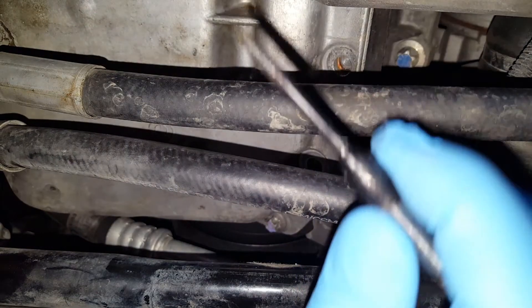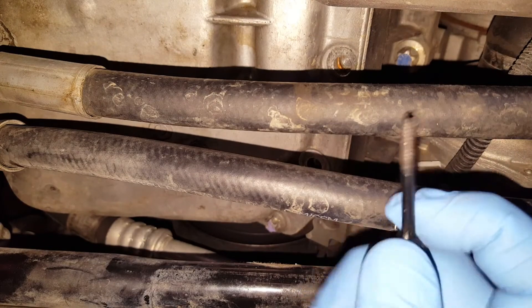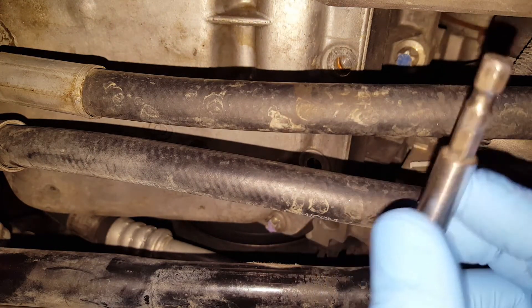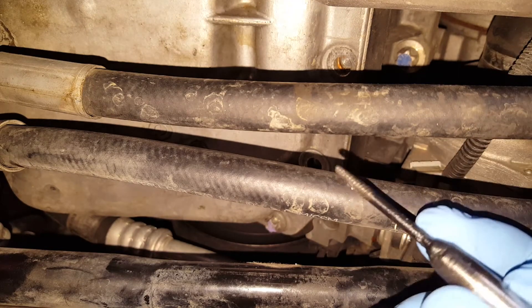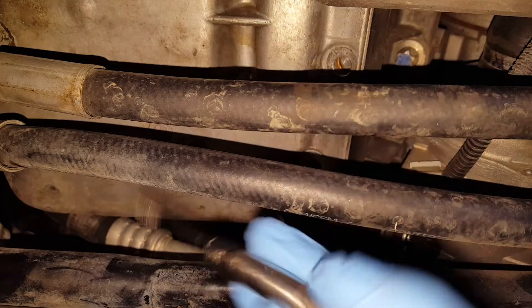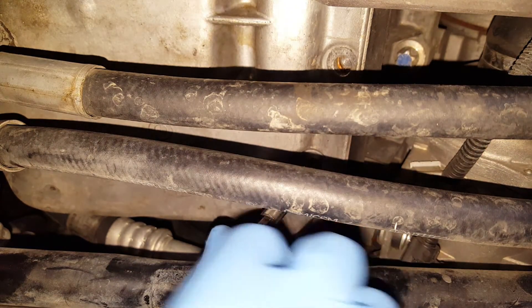This is the tool we're gonna use. When you buy them, it comes only like this without this extension. I took a little shaft that I have and I welded it on so I can put my screwdriver on top of this and turn it easier.